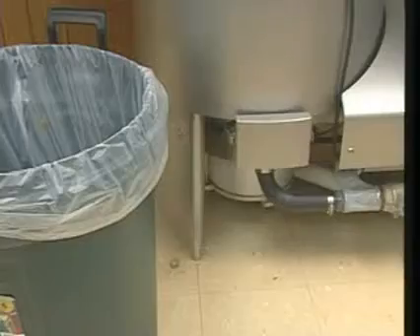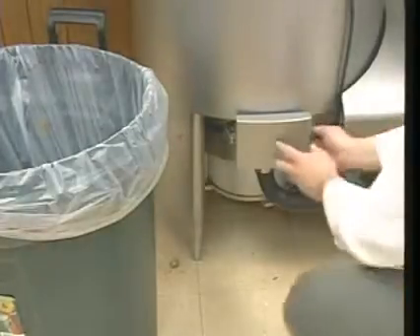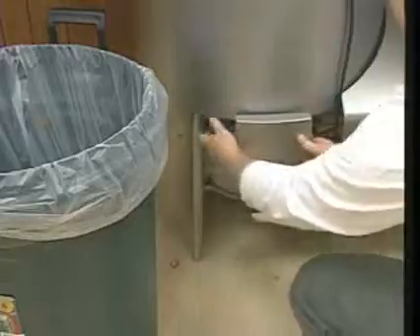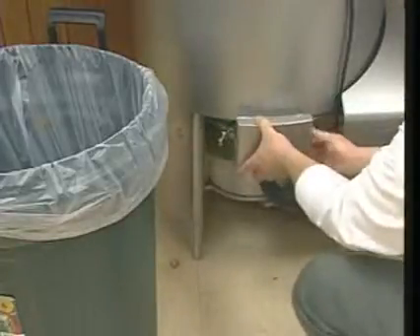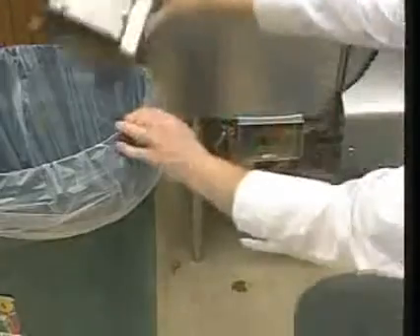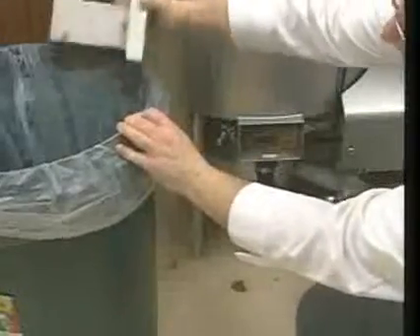Now open and remove the trash box, which is located beneath the pulper tank. To open the trash box, release the retaining clips on both sides of the box, then pull the trash box straight out. Empty debris from the trash box into a waste receptacle and rinse the box clean under running water. Once clean, replace the trash box and secure it with the retaining clips.